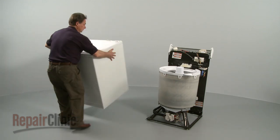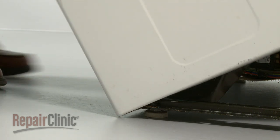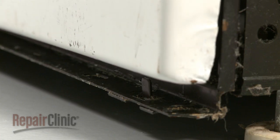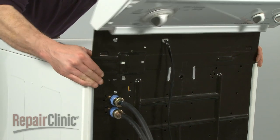Now reinstall the cabinet. The front edge of the cabinet slides underneath the base frame — use your foot to push it into position. Align the two notches in each side of the cabinet with the tabs on each side of the base frame. Now ease the cabinet to match up with the rear panel.